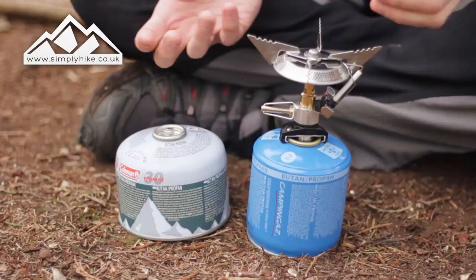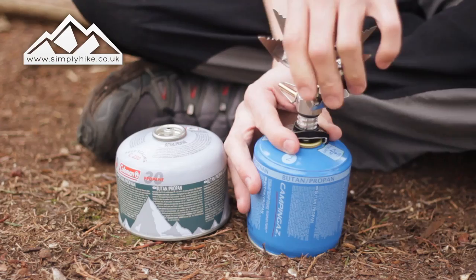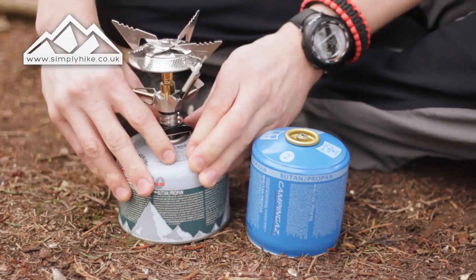And yet again, when the pressure of the gas comes through it's going to hold it nice and firmly for you. So if we just unscrew that, slide that off, I will now demonstrate the same on the Coleman gas.